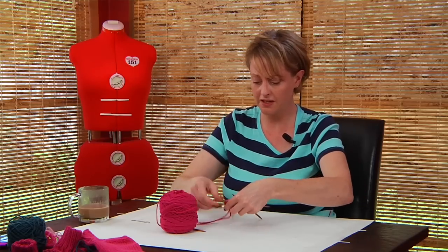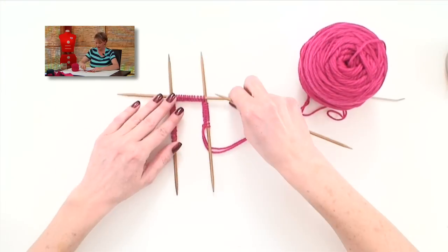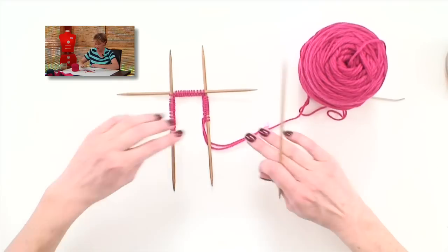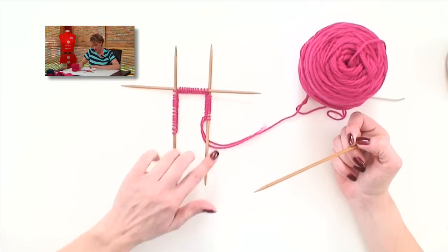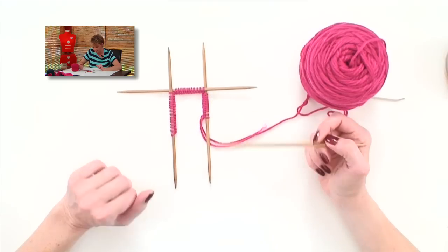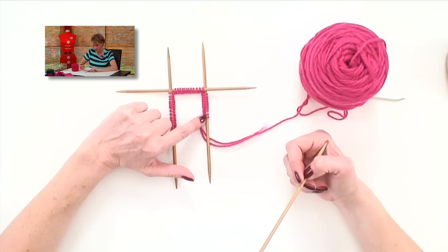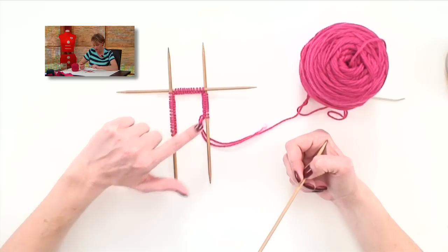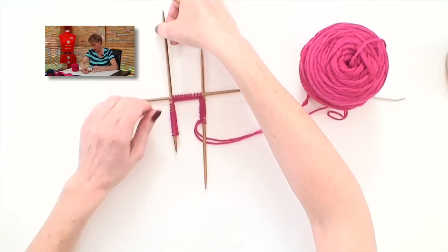The trickiest part of double pointed needles is actually getting started, so I'm going to break this down into easy steps. First, lay everything out in an H shape, just like this — it might take you a minute to figure this out. Working yarn is over here on the right hand side, and all of the knots are on the inside of the H. Make sure that nothing is twisted at the corners. The stitch on the left is going to be your first stitch. Before you pick anything up, get your first stitch ready by sliding it close to the end of the needle.